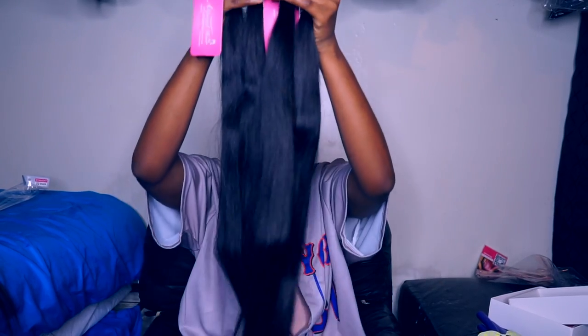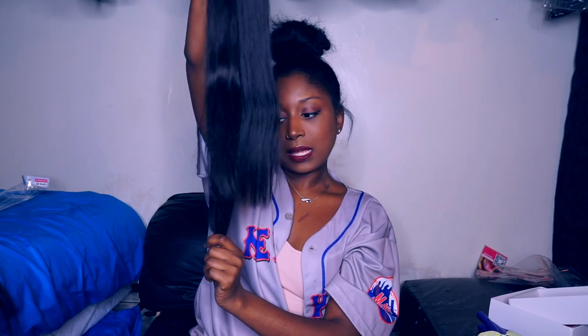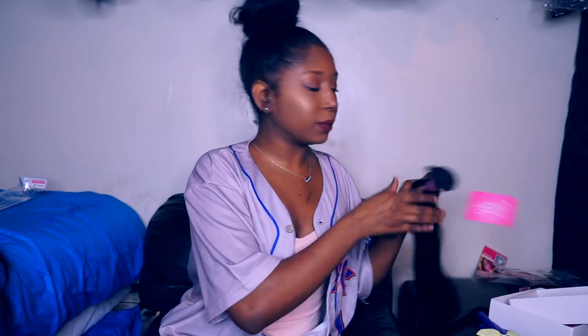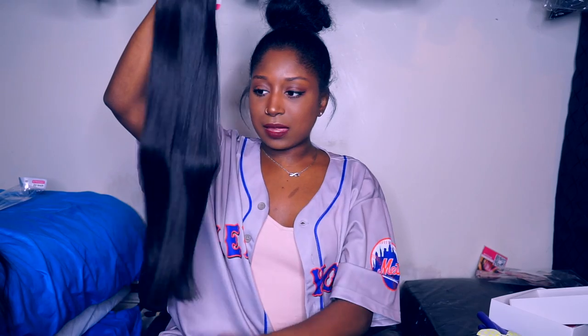These two over here are the 22 inch and these are the 24 inch. Holding them up to each other, you can clearly see there is a difference in length — the 22 inch stops here and the 24 inch stops down here, which is about accurate. I'm going to see where the 24 stops on me. It stops on me like a 26, so I think the hair is actually longer than a 24. And the 22 kind of stops on me like a 24 — I feel like they're roughly two inches longer than advertised.